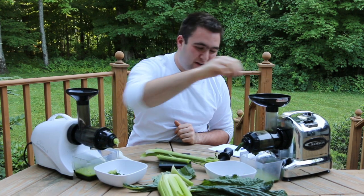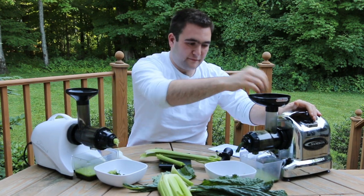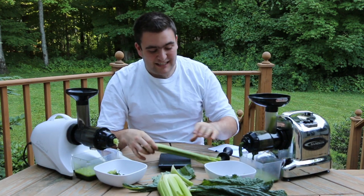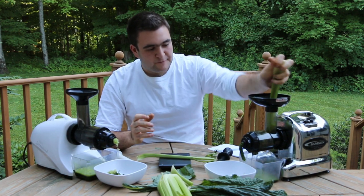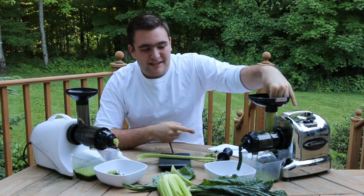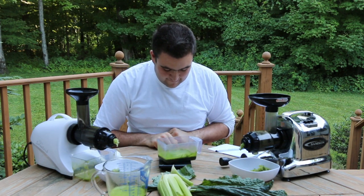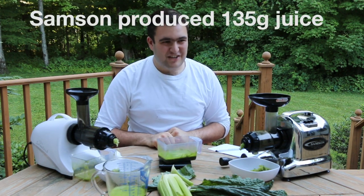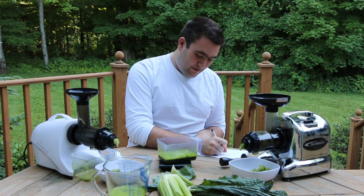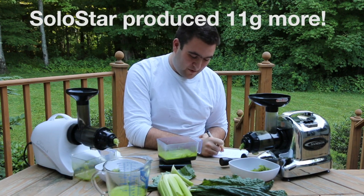Now some of you may point out that I was actually acting as a juicer there — it's true, but I was chewing a little faster than this thing's chewing. Now let's see what the Samson container weighs. 135 grams. So the Slowstar had 146 — that's 11 more grams for those of you who were keeping track.